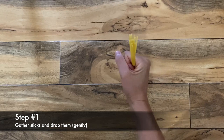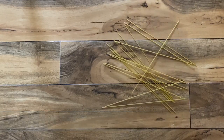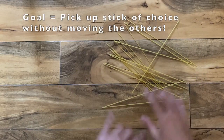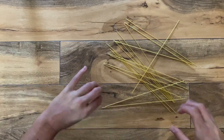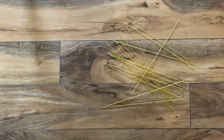Let me show you what it looks like. Step one of Pickup Sticks is to gently drop your sticks or your pasta on the floor. The goal of this game is to pick up as many sticks as possible without disturbing or moving the other sticks — it's you versus your student. If I'm going first, I want to pick up the stick that's least likely to move the other sticks, which would be a stick that's not touching any of the others.